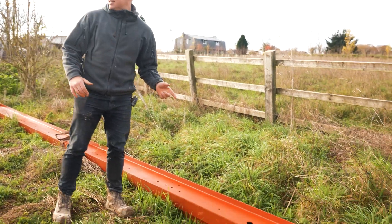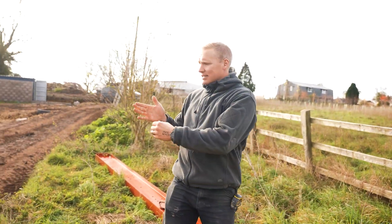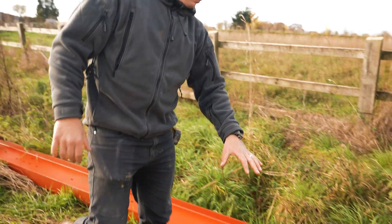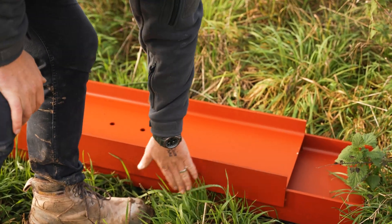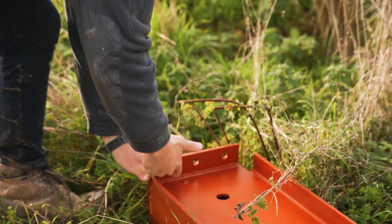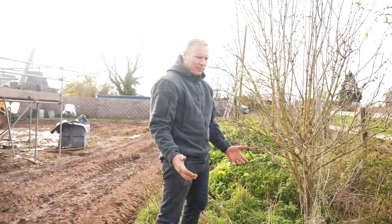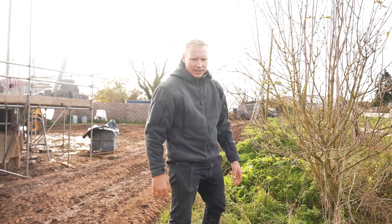These are the two beams that we're going to do next. They're the ones that are going along and back into the ones we've already done. So this end is going to sit on the padstone — that'll just sit flat on the padstone. And then this side sits in the web of the other steel and then gets bolted to it. So this is one I'm kind of imagining is going to be a little bit awkward when we're actually up there trying to get it in.